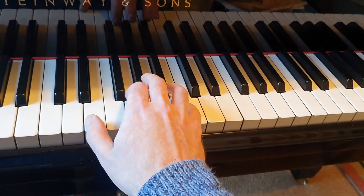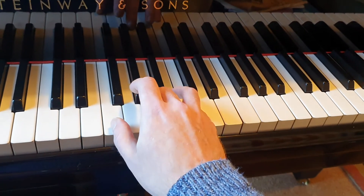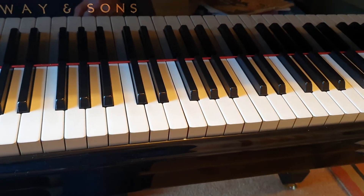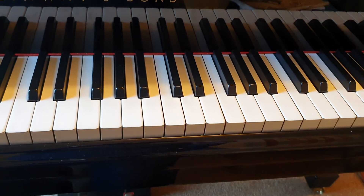So just keep practicing those chords, and we'll do a little bit more next week. Any questions, let me know. All the best. Bye bye.